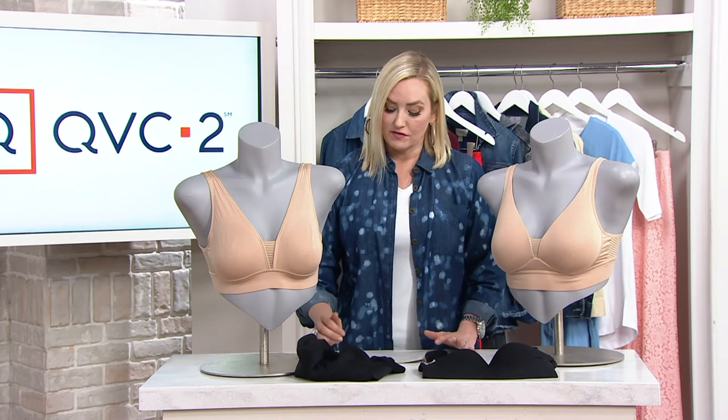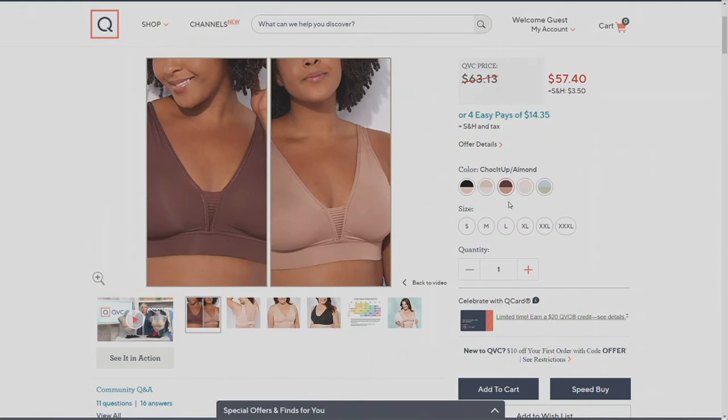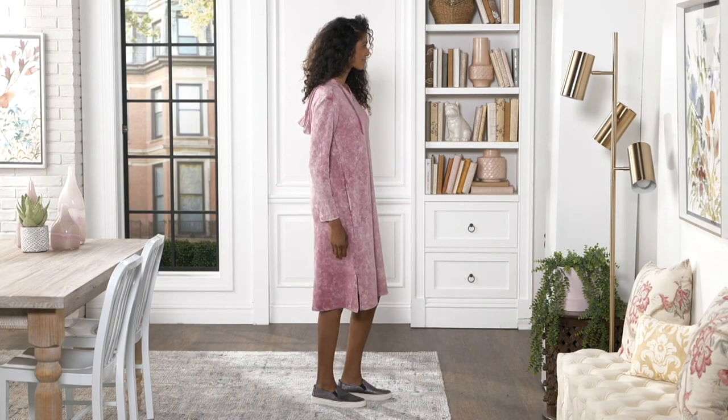You're getting a set of two for $57.40 — that's $14.35 if you choose four easy monthly payments. Willow and baby blue, only here at QVC. The powder and the gray, also available here at QVC only. Chalk it up and almond, exclusive to QVC until December 31st. Blush and rose, also exclusive to QVC. The only colors you can get anywhere else are the black and the light beige. All the other colors are only here at QVC until the end of the year. Over 60,000 of these have been sold. Every great wardrobe starts with a great basic. Item number A394969 from Jockey.